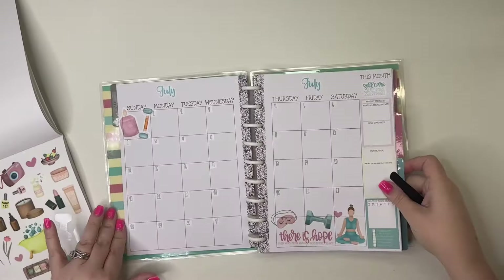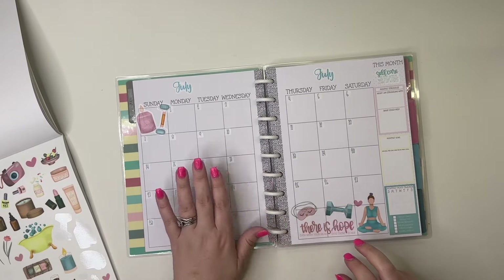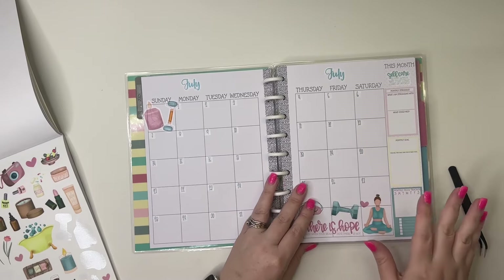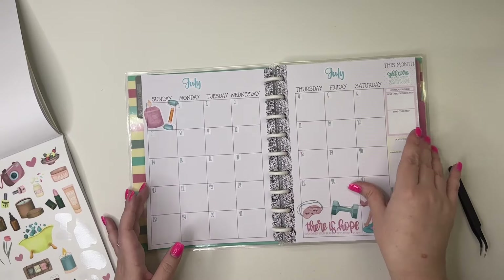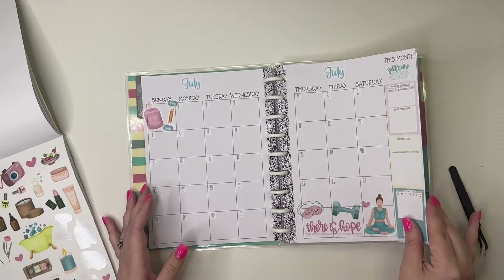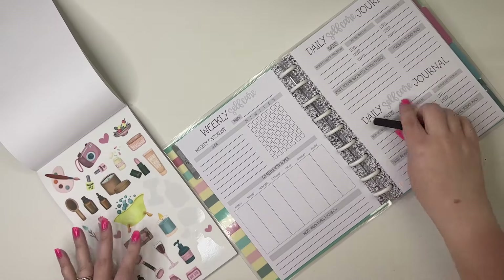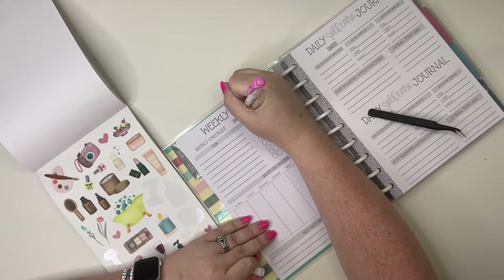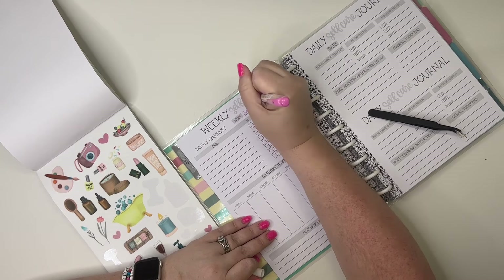I'm going to use the monthly boxes to write a daily affirmation, which is what I've been doing in my current self-care planner in the Go Wild version — I love that, so that's what I'm going to use this monthly spread for. I'll track these on this side, and then over here I'm going to write July 1st through the 7th.